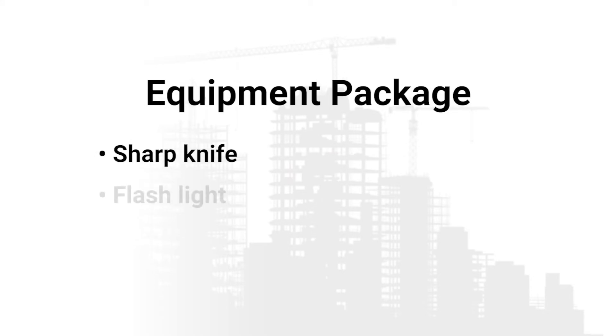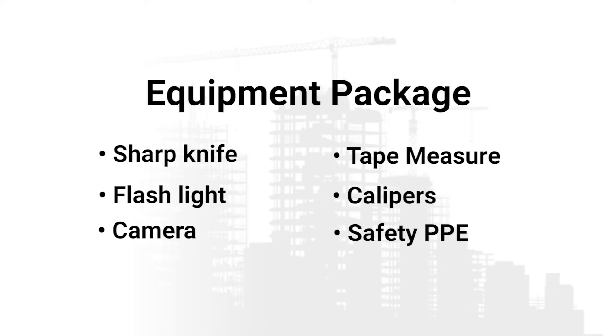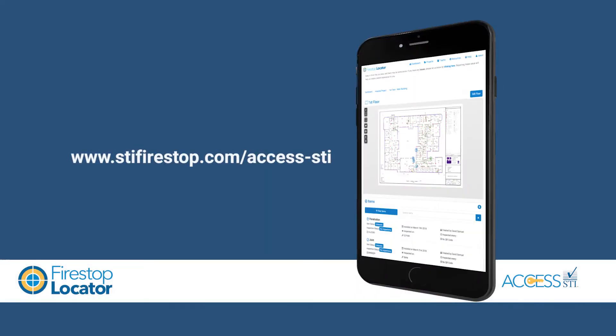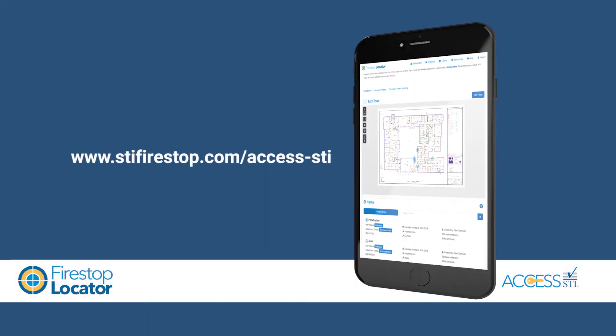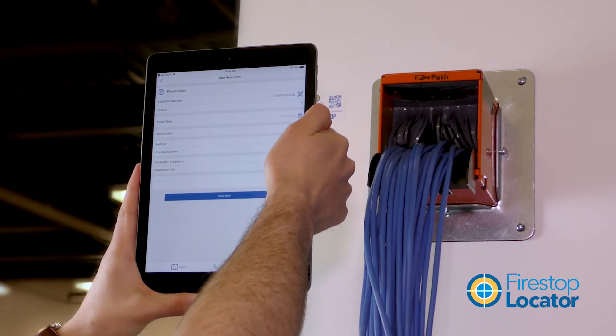Making sure you have the right tools can make inspecting a whole lot easier. A sharp knife, a flashlight, a high resolution camera, a tape measure, calipers, and safety PPE should all be part of your basic equipment package. A fire stop locator software package that allows you to track fire stop installations can also be a big help.